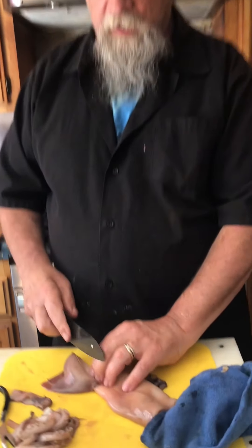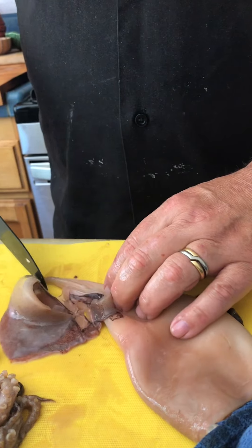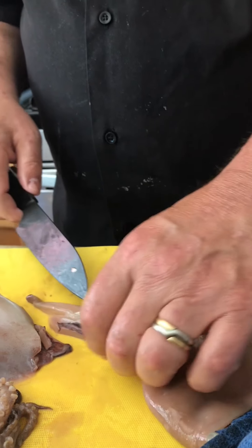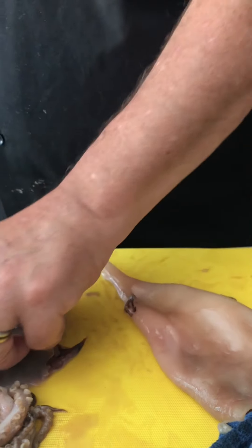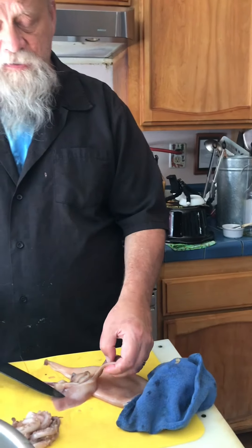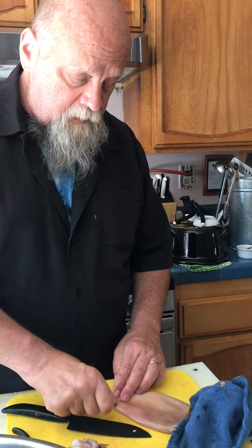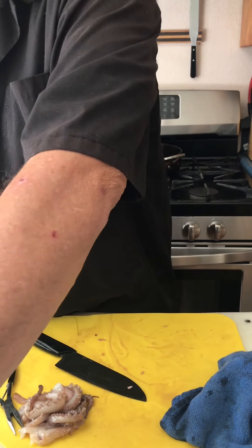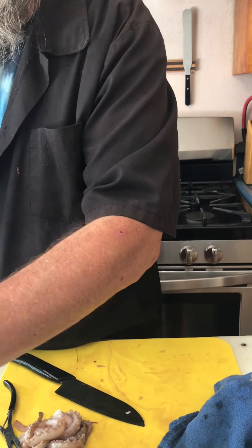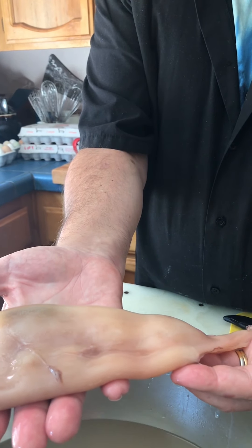I'm just going to cut these little wings right off — they come off very easily. The wings have a bit of cartilage or bone right next to the tube, and that bone is very tough. I have at times in my career cut these wings into very thin strips and fried them, but for today we'll discard that and just pull the last of this skin off. Give it a quick dunk and a rinse.